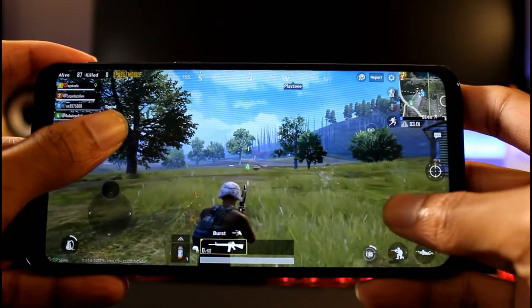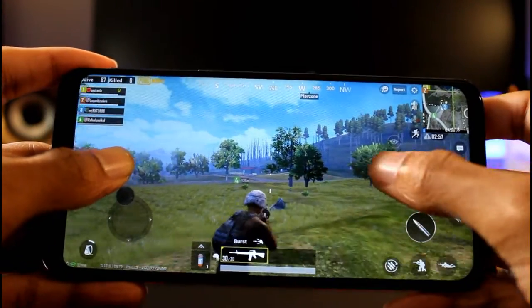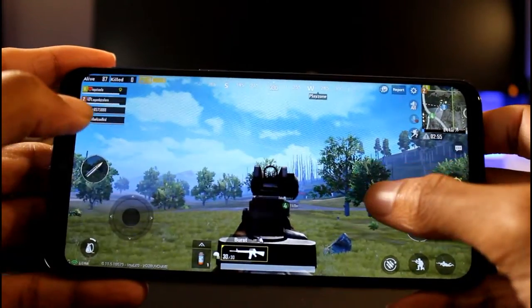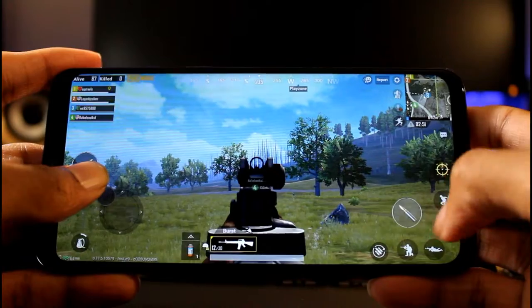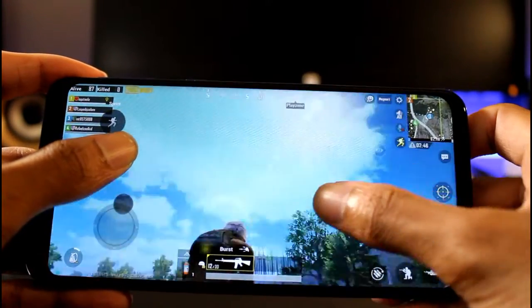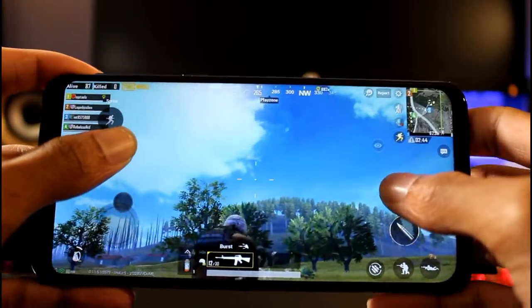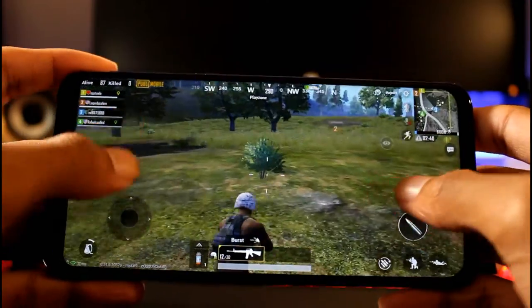Crisp and clear. So no frame rate drops so far as far as I can see. The game looks really nice on this infinity display - colors are really nice and pretty.